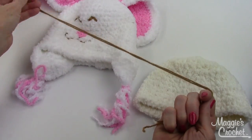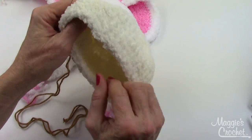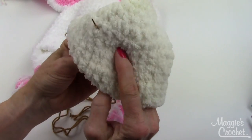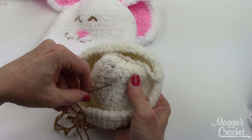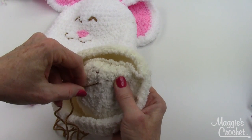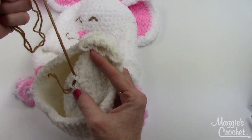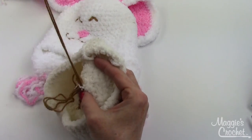Thread a yarn needle with a double strand of Eversoft yarn — just fold it in half. On the underside, start about three inches up. Go into just the tops of the stitches because you don't want it to show on the other side. Get your end secured on the back side before you start.